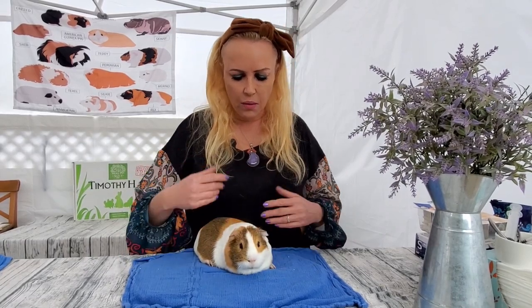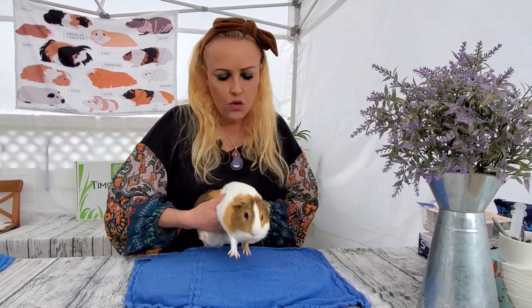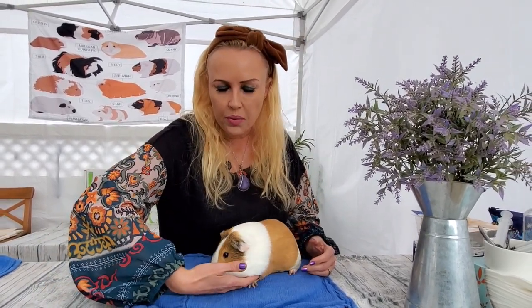You always want to use both hands when you're picking up your guinea pig. You don't want to just scoop your guinea pig like this because you don't really have any control, and plus the guinea pig might nibble you a little bit, thinking you're offering it some food.